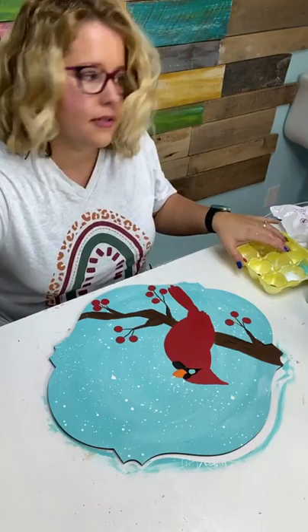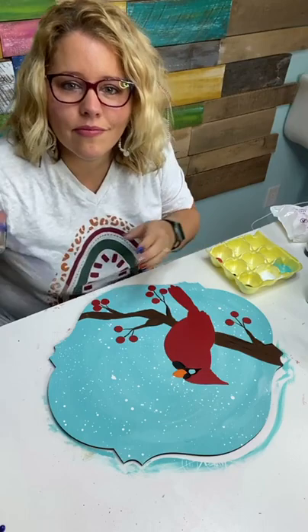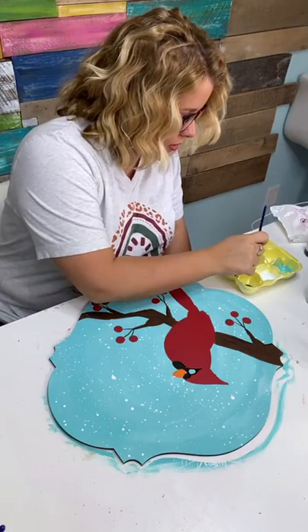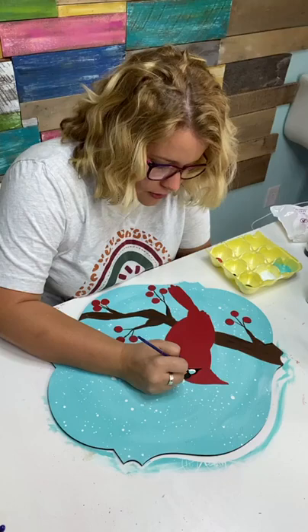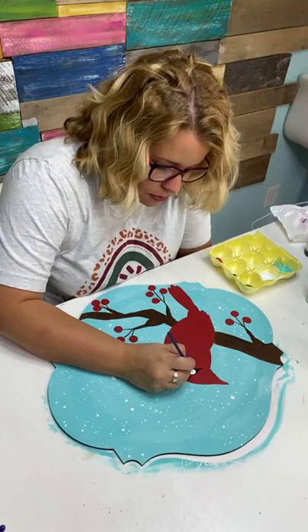Now I've got to paint the eye white. The white I had was watered down, so I'm getting some fresh white. The tree branch color was called Dark Chocolate, and we did a little streak of black in it. Now I'm painting the eye of the cardinal white, then we'll add black on top for the actual pupil.